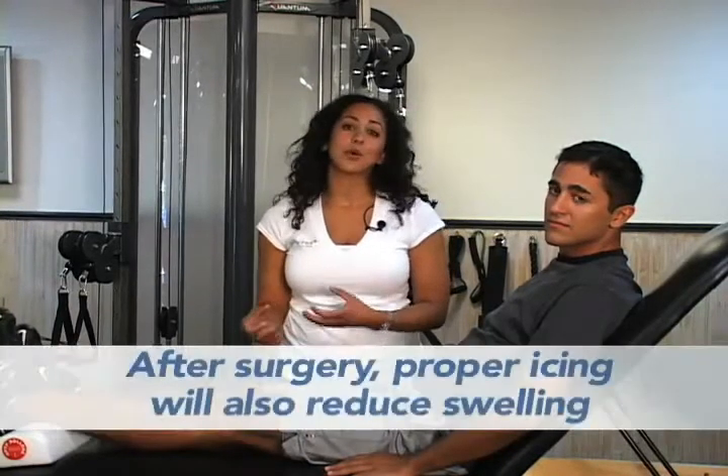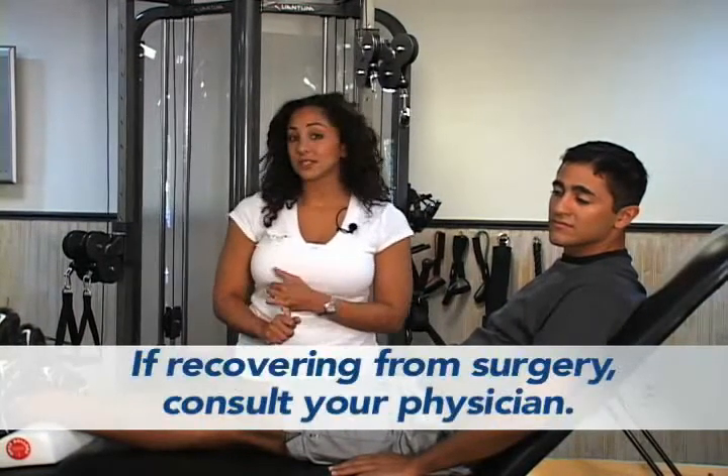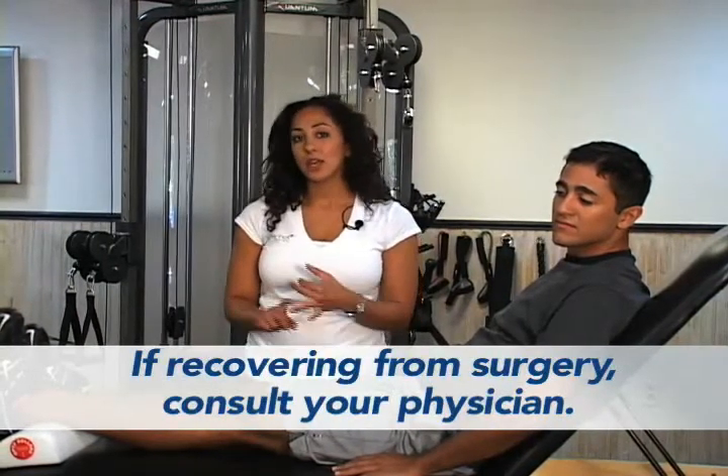Immediately following ACL injury or surgery, there will be a lot of swelling accumulated around the knee joint. The swelling will decrease range of motion and also shut down the quadriceps muscle. This exercise is great for both — it's going to help increase extension at the knee joint as well as increase quadriceps activity.